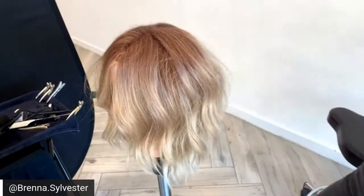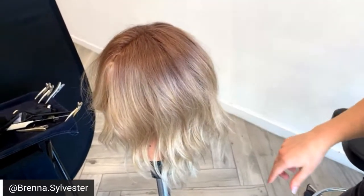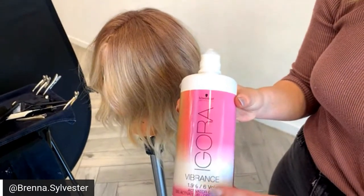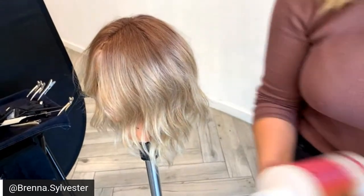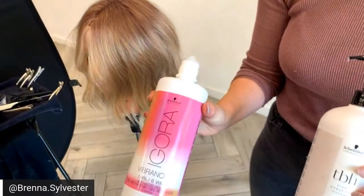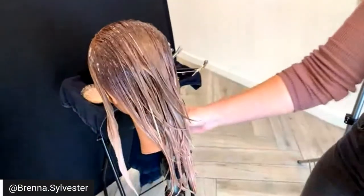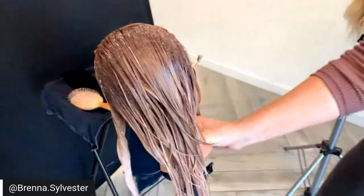Karen wants to know: can you just change the permanent color to a demi by switching up your products? Yes. If you want a demi, you do one-part color cream to two-parts Agora Vibrance 6-vol. If you want to do a gloss, you do one-part Agora Vibrance color cream, one-part tone softener, and one-part Agora Vibrance 6-vol. You can see how it's processing — you can really see how that's blending out.